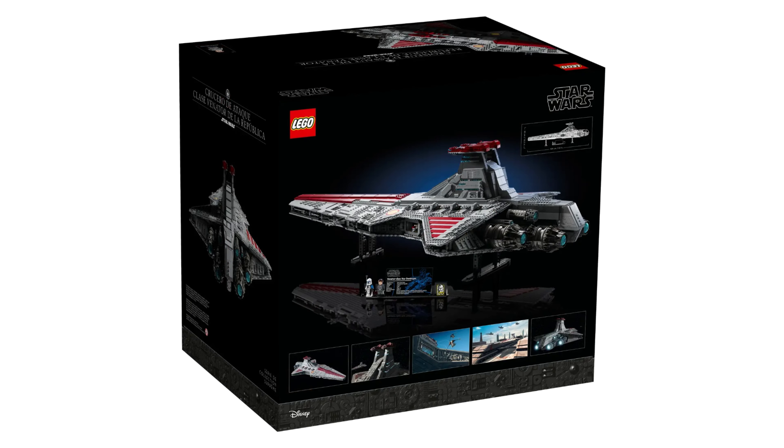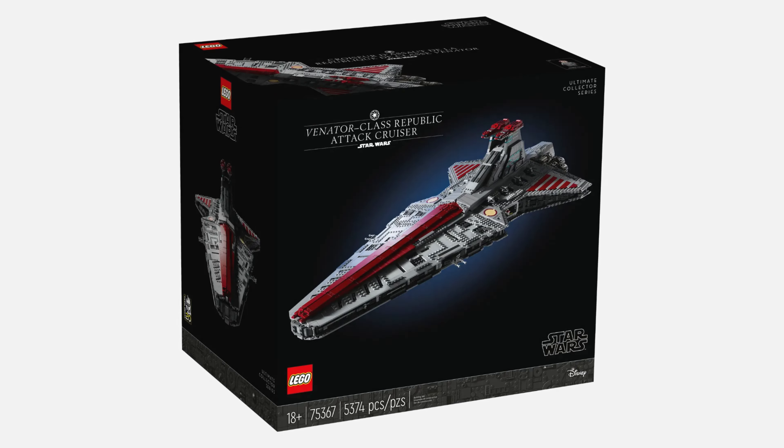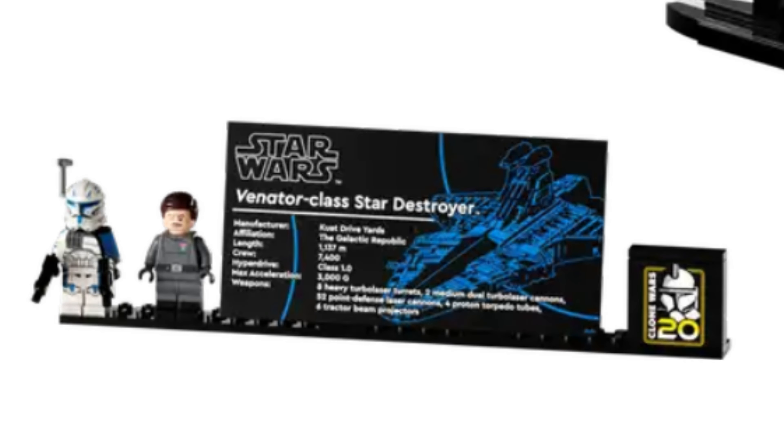It comes with two minifigures, so let's take a look at those right now. The two figures are Admiral Olarén — I'm sorry if I pronounced that wrong — and Captain Rex. Admiral Olarén, in my opinion, is very detailed. He comes with everything I think he should have come with. In my opinion, he's just a good figure.